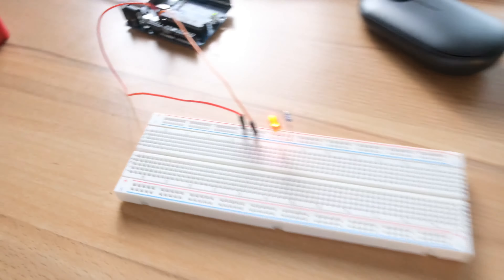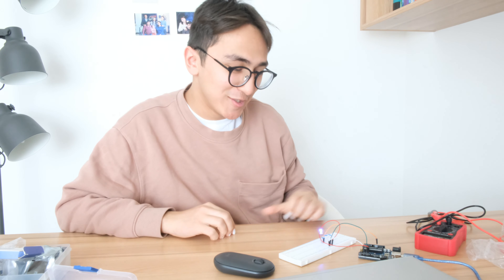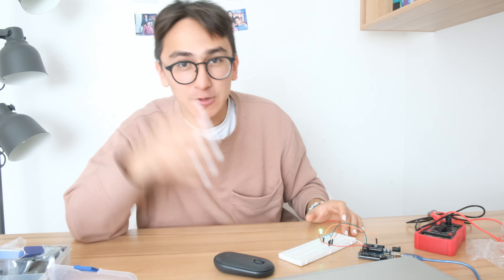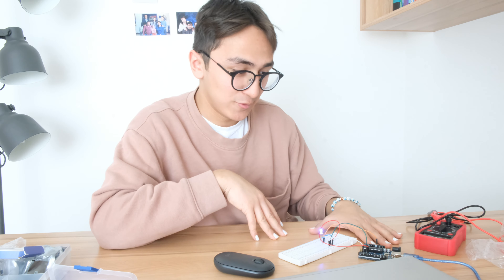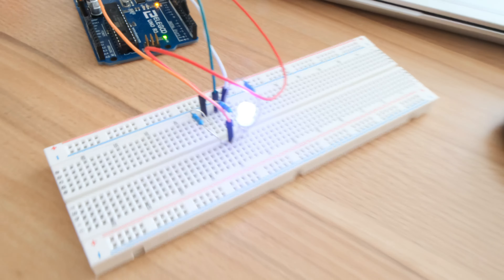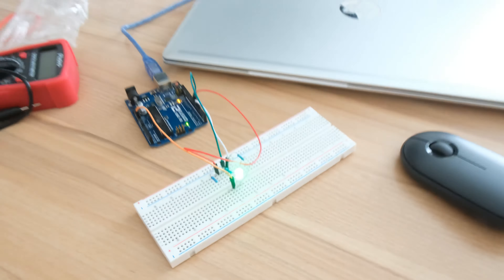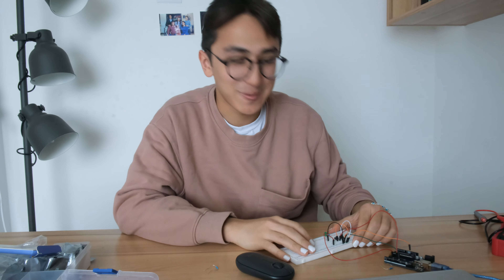The next mini project was to build an RGB LED — red, green, blue in one LED. That's cool honestly. We programmed it — I didn't actually code it myself, but it's not so difficult. We just put the code into the Arduino and got the result. You can see it's changing colors — right now it's green, violet...